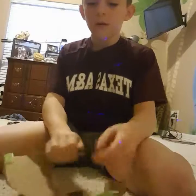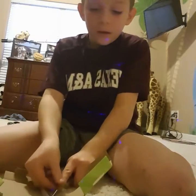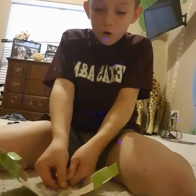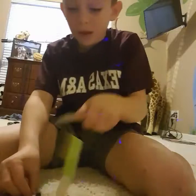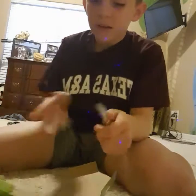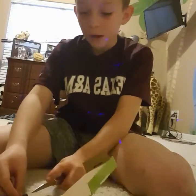I just dropped it, darn it. That's like nothing. It's just basically dirt. One time I tried this when I didn't have a pocket knife, and I couldn't get it open. They made it so strong. The only reason I say that is because my pocket knife struggled to cut it. That one was super easy. And I'm guessing this one has the water.